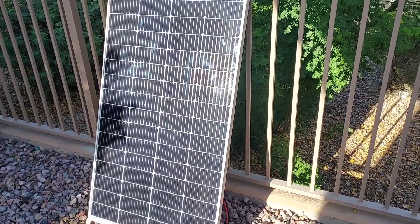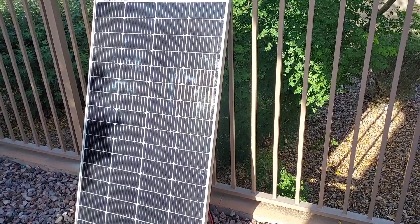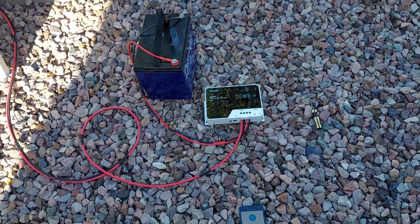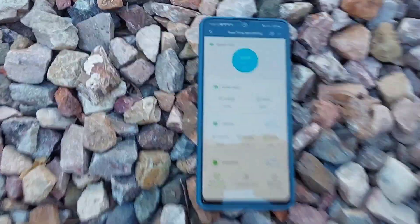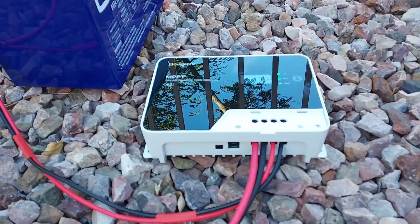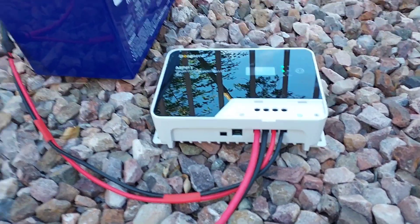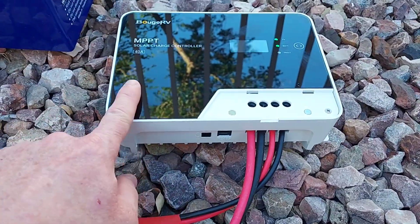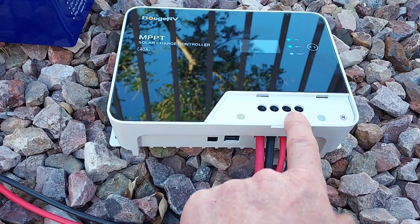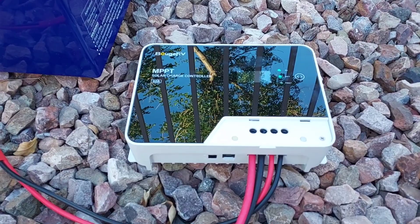I bought two of these — they were on sale for $151 on Amazon Prime Days — so I've got one more, and I'll have two new ones plus the one already on top of the RV. I'll show my update when I get this hooked up. It got really good reviews; I watched some videos online and liked it. It's a nice aluminum case with a glass front and a magnetic cover. We're gonna try it out — thanks for watching.